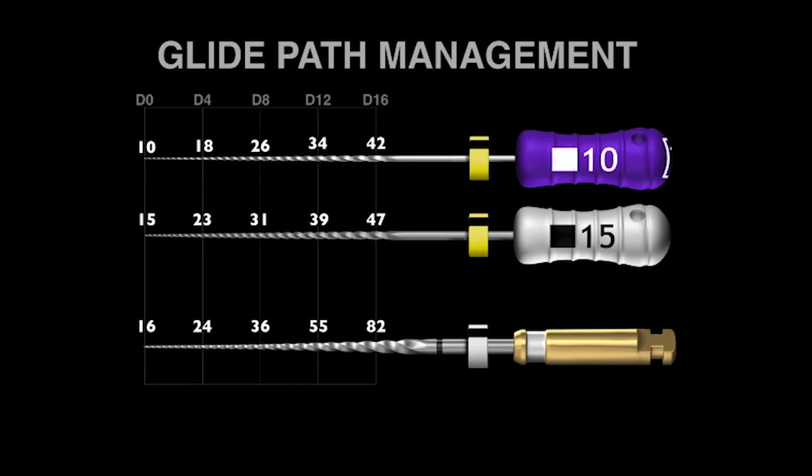But at D8, D12, and D16, you can begin to see the files getting quite a bit bigger — by 16%, 41%, and 75%. This means that ProGlider is, in fact, able to make a larger pathway to the terminus, which helps all shaping files progress and advance towards length.